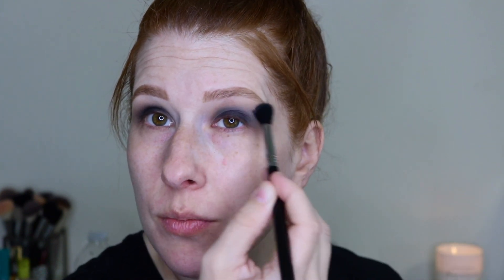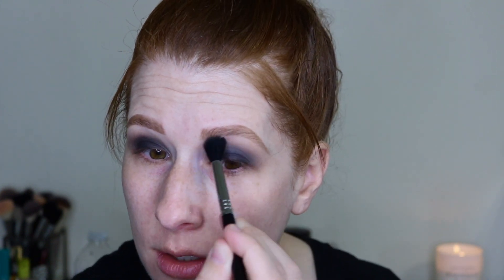Same brush, just that light bone shade, tapping it off a bit, keeping it high up just to diffuse everything out. This is what we have so far — looks a bit crazy. I'm going to jump off, do some of my face, finish off the eyes, and then I'll give you my first impression.